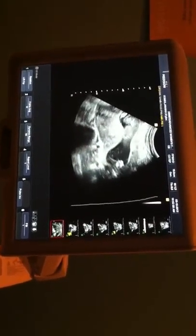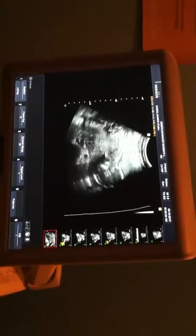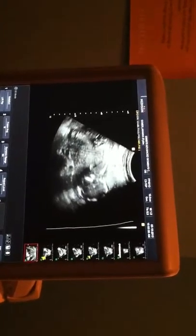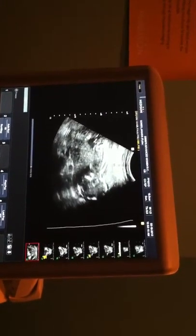Tapping his little feet there. Put a little arm over his head there, pulled back like that.